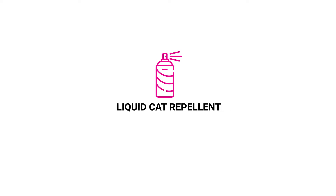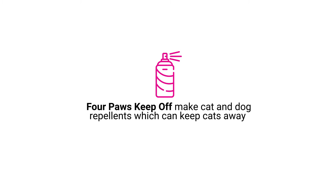Liquid cat repellent. Four Paws Keep Off makes cat and dog repellents which can keep cats away for as long as 24 hours.